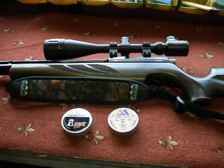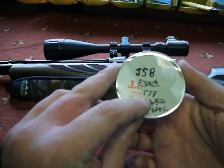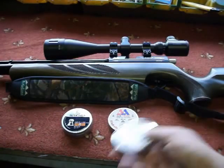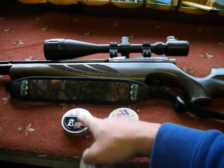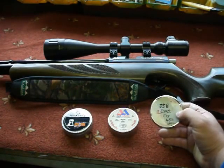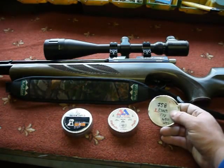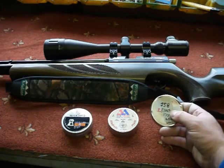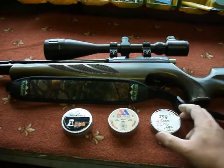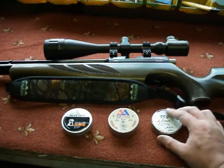The ones I'm using at the minute are the JSB Exact, .177, 4.52mm — so the head size is slightly bigger and wider. These have been washed, lubed, and weighed. I haven't done the targets yet with them, but I'm just waiting for this weather to die down a bit to get some good accuracy testing with these pellets.